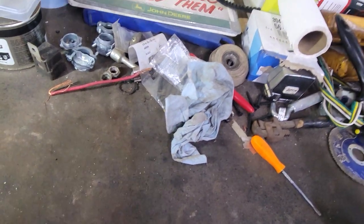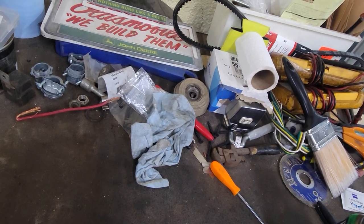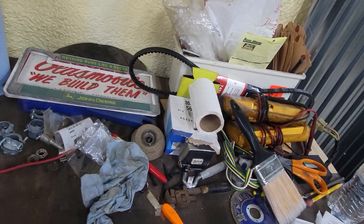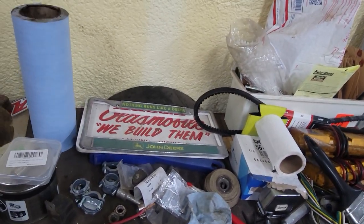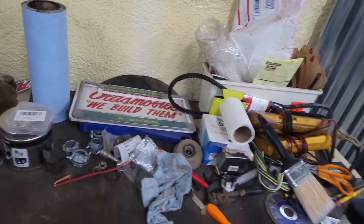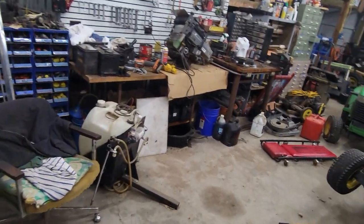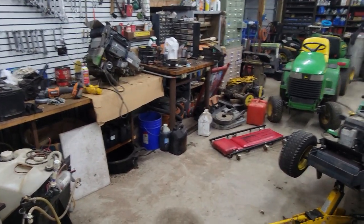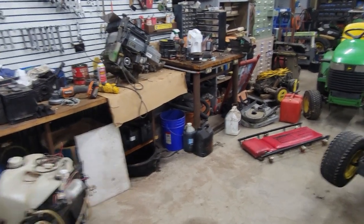So there it is, guys — my Snowco trailer, it's for sale. Someone asked about it; I don't know how to get a hold of them personally unless they leave me an email or something. I'm not sure how that works on YouTube — I don't think I can just direct message them, so I'm just gonna post a video about it so y'all can see it.